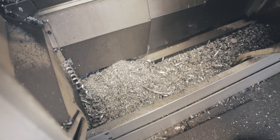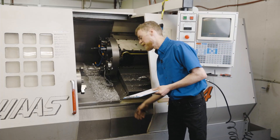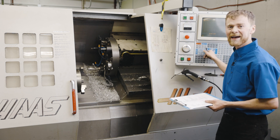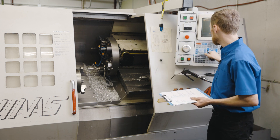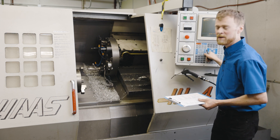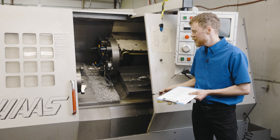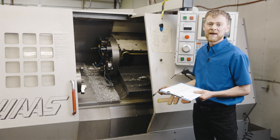Your machine may have a chip auger, a chip conveyor, or in this case just a pile of chips. Either way, come over and hit chip forward and let it run for at least two minutes. Then hit chip stop, and hold down the reverse button to run the chip conveyor in reverse. This verifies that the motor doesn't just run for a few seconds and then alarm out — I've seen that happen many times.